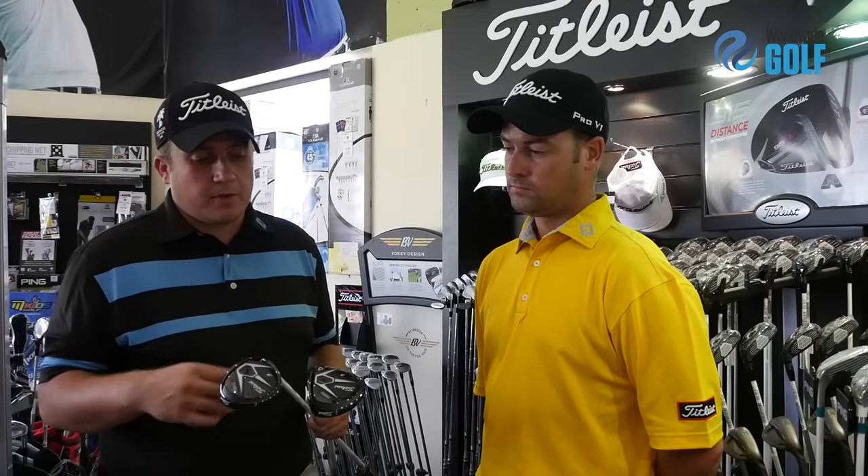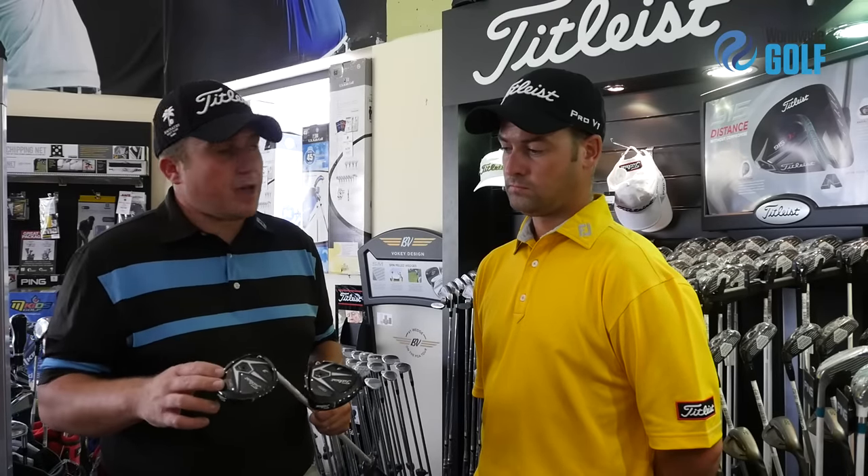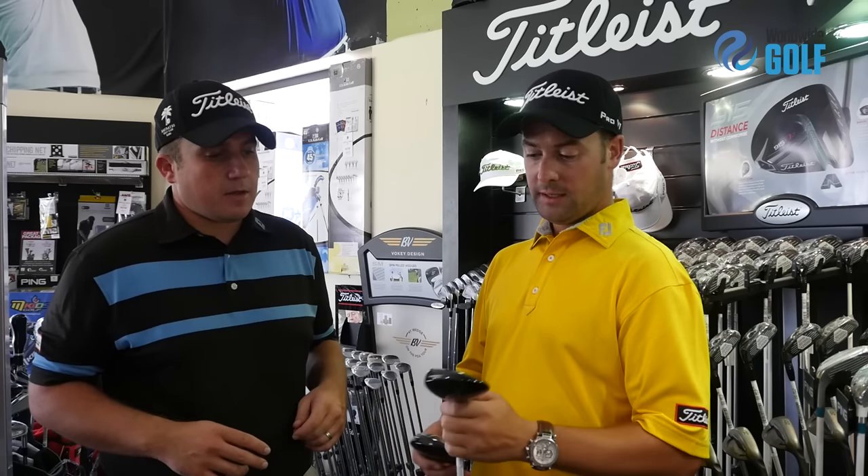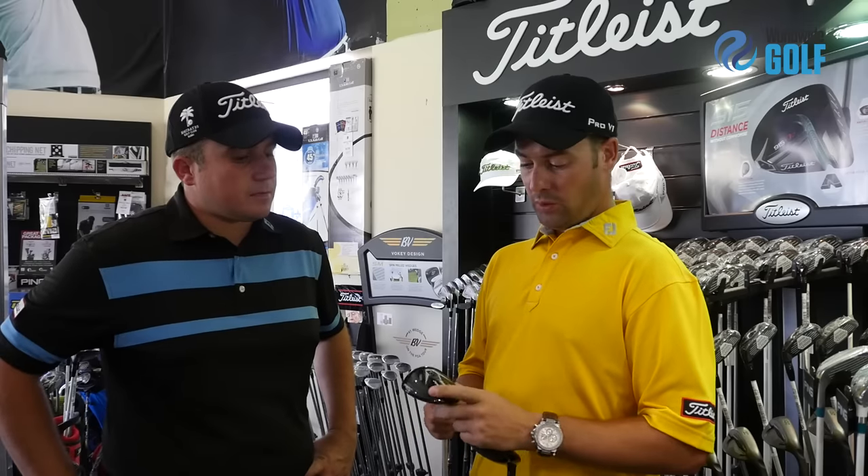Brendan, talk me through the Fairway Woods range — how is it differing from the 913? Well, I'm going to start off with the F head. The F head is a 175cc head. Compared to the 913, it actually launches a little bit higher, and on average the spin is down 200rpm — it can get up to 750rpm on a well struck shot. The distance and carry on average is 3 yards better and can get up to 11 yards.